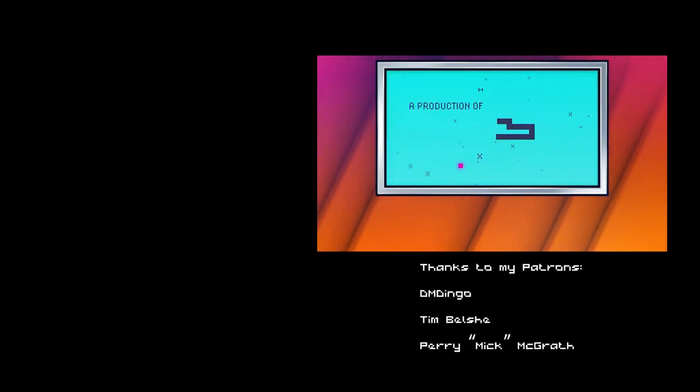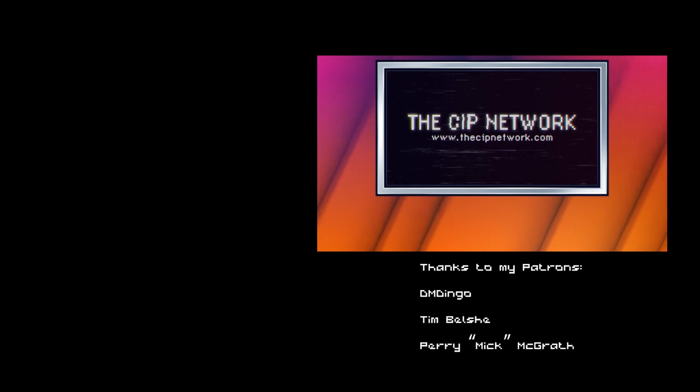This show is part of the CIP Network, inspiring creativity, one episode at a time.